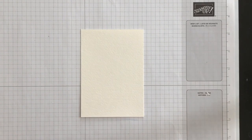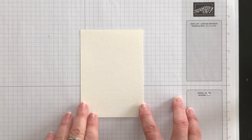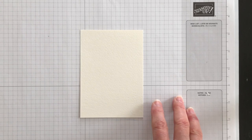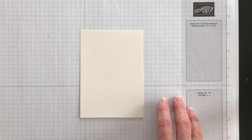When you're using watercolor pencils, my recommendation is to get yourself a pack of the Fluid 100 watercolor paper. Specifically for today's technique, you don't want to use just basic white cardstock because the paper won't hold up to the color application that I'm going to be showing you how to create.